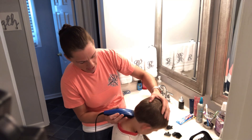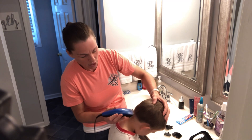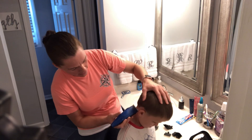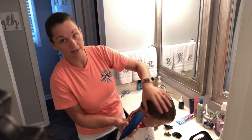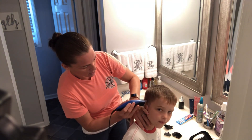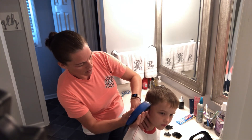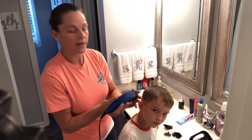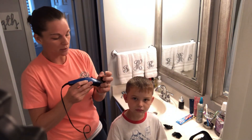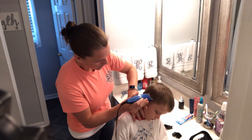You can always go back and cut more, but you can't glue any back onto their head. So the first couple times you want to go slow, take your time, and see how to do it on their particular head. Everybody's head is different — even with my three boys I have to cut all three of their hair differently. Now you're going to want to remember to push it back up each time you start over, or you're going to be looking weird.